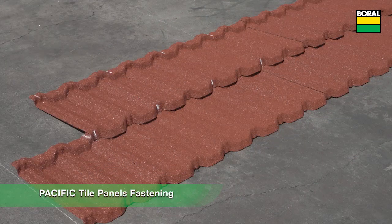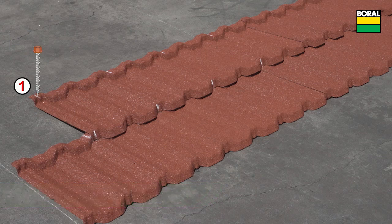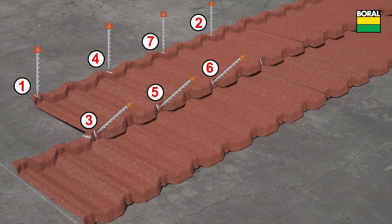The fastening pattern for Pacific tile uses four fasteners across the front nose downturn and four across the back top flange of each panel. Fastening sequence shown is for the left to right layout direction, applicable to any location on the roof, and ensures the panel stays correctly aligned.